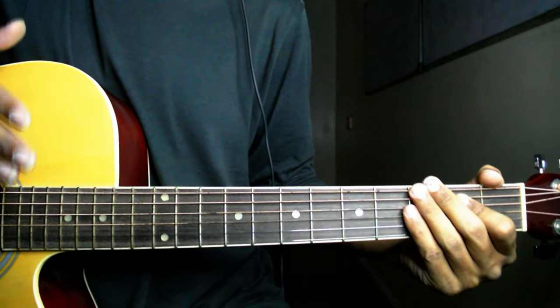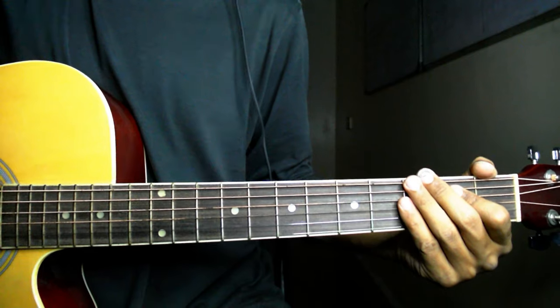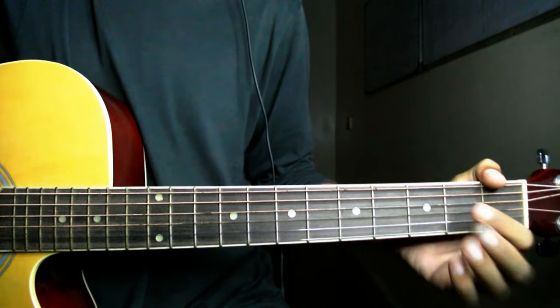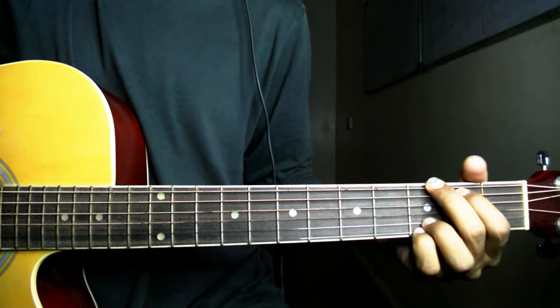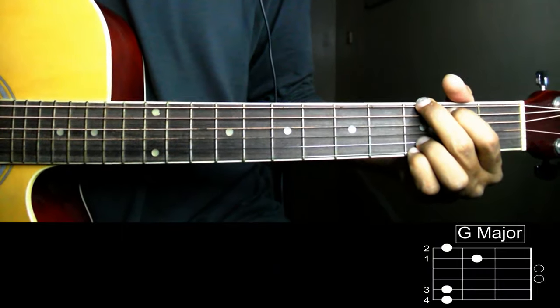सबसे पहला version सिर्फ Abida Parveen जी ने जो पढ़ा था, हम उसको cover कर रहे हैं अभी। बाकी जो दो versions हैं, last वाला version Atif Aslam के साथ collaborate किया था, उसको भी हम cover करेंगे। सबसे पहले version में जो chords use हुई हैं वो total six chords हैं — सबसे पहली chord है G major।